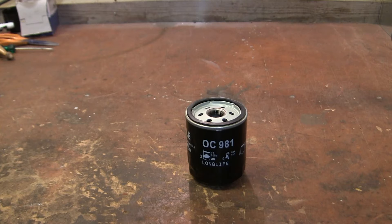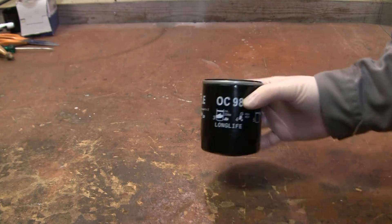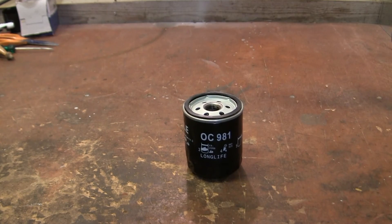I just wanted to show you how the oil bypass valve in the oil filter works. This is a standard oil filter that I changed on my car recently.